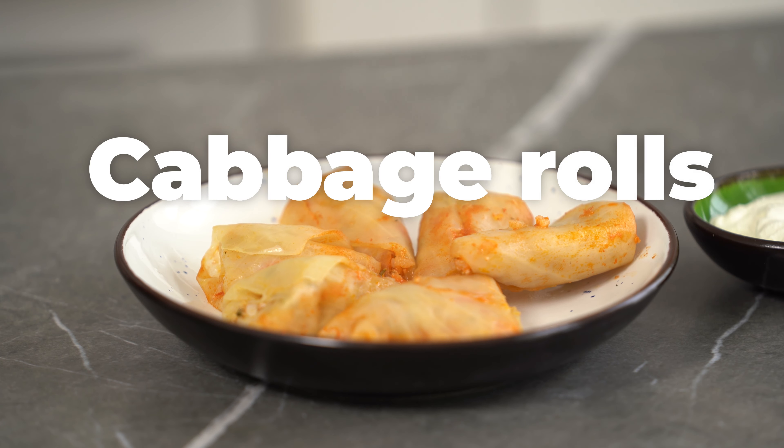Do you like Ukrainian cuisine? Here is a simple recipe of cabbage rolls from Zakarpatia.